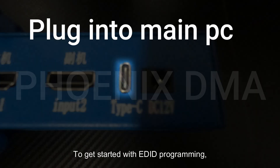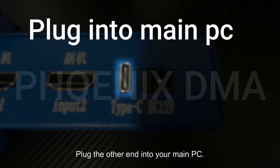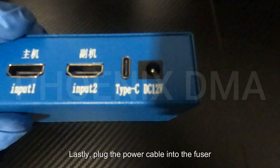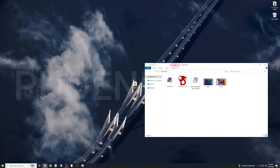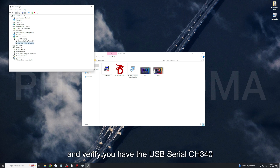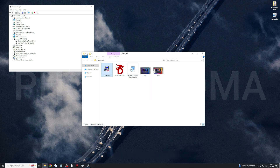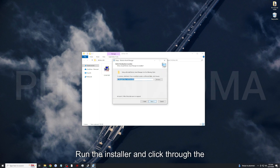To get started with EDID programming, remove all HDMI cables from the fuser. Plug any Type-C USB cable into the Type-C port and plug the other end into your main PC. Then plug your main PC GPU into your main monitor with an HDMI cable. Lastly, plug the power cable into the fuser and turn it on. The downloads for the software used here can be found in the written guide — the link is in the video description. Right-click on the Windows button and open Device Manager. In Device Manager, open the port section and verify you have the USB serial CH340 device. Next, run the CH340 driver installer to install the driver. Then install the Monitor Asset Manager software and click through the installation steps.